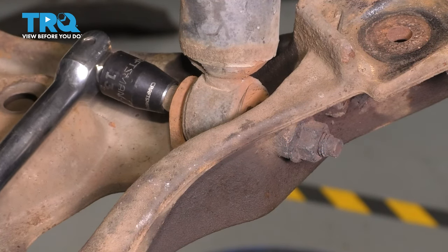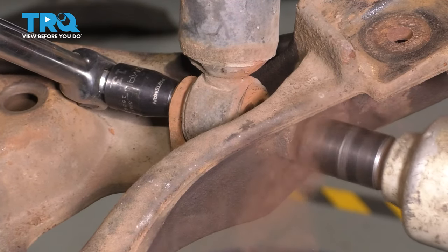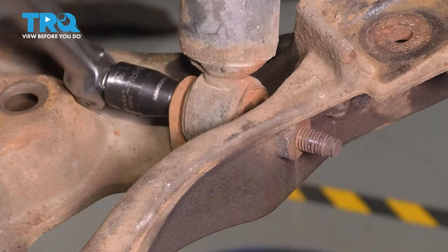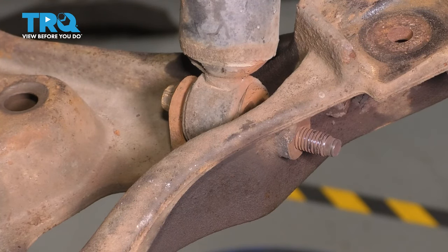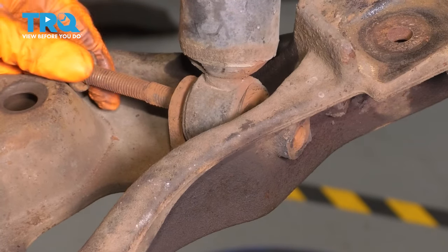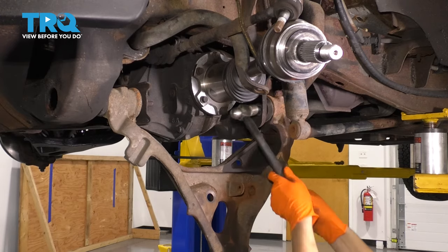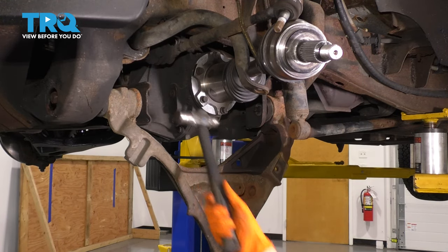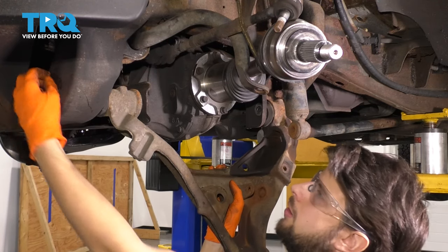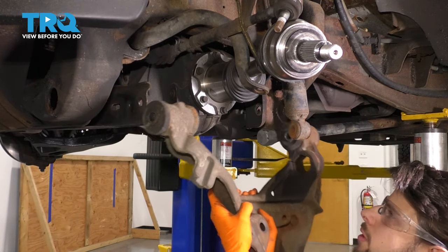I'm going to hold this side with my 13-millimeter breaker bar and then use my 18-millimeter socket on the other side. This is free — the bolt spins, that's great, because sometimes they get seized inside the bushing there. Let's grab a hammer and punch it out. As you can see, it's not in great condition — reusable but not great. We'll clean this up. Control arm drops down. Now we can push these bolts through, take this one out, and set it aside. Watch out because this control arm is heavy. And there it is.